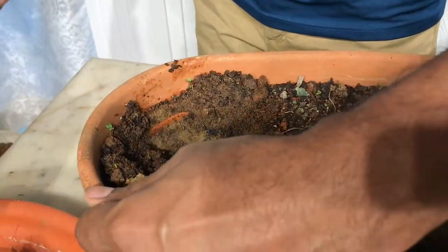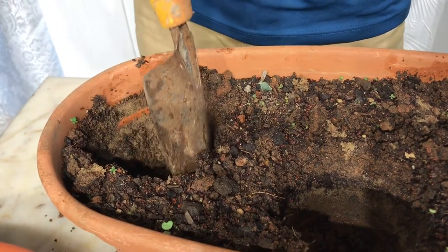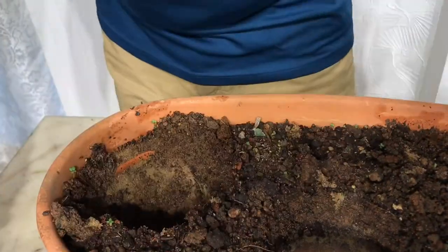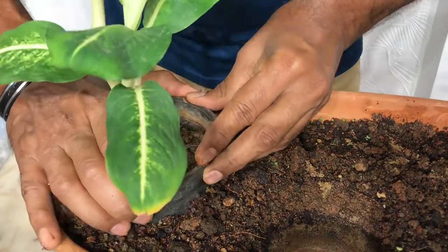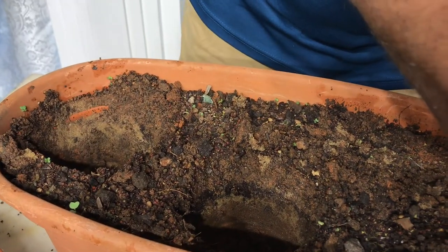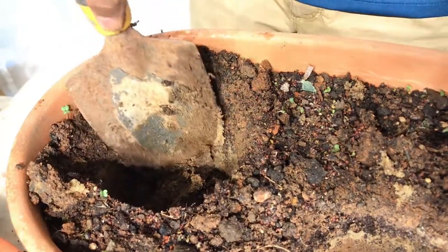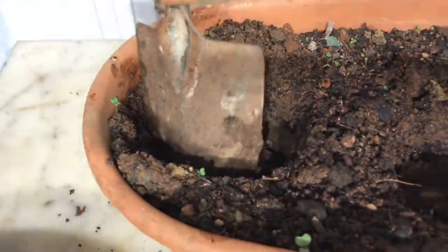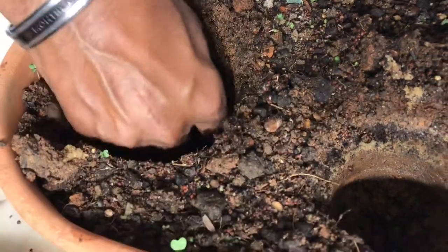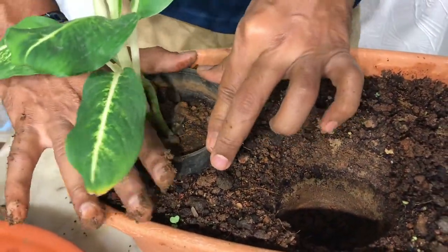I'm just taking that out. Looking good — not caving in as much as I thought it would. Let me just put this in and see if it fits. Yes, it sort of fits, I just need to go in a little deeper. I'm going to take off some more soil. I don't want to go right to the bottom, just keeping to the bare minimum depth. That looks sweet.